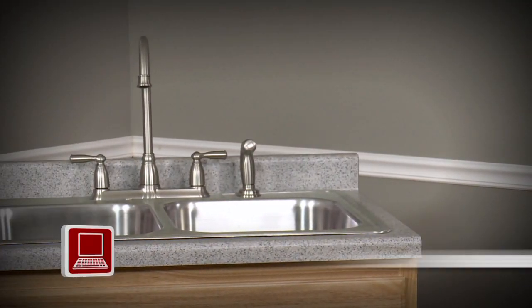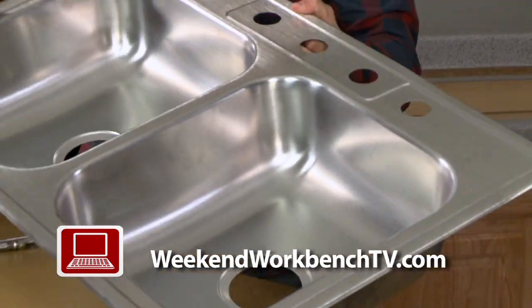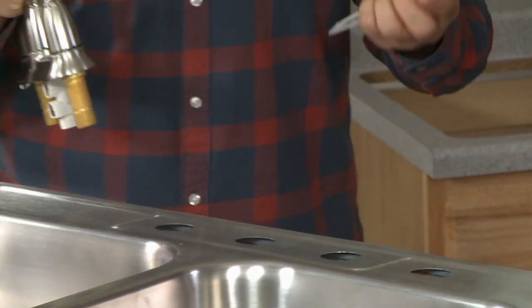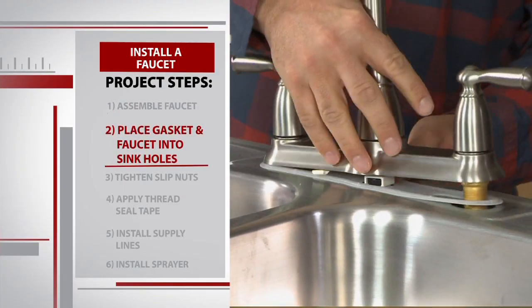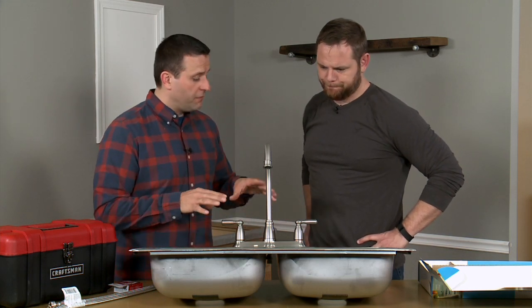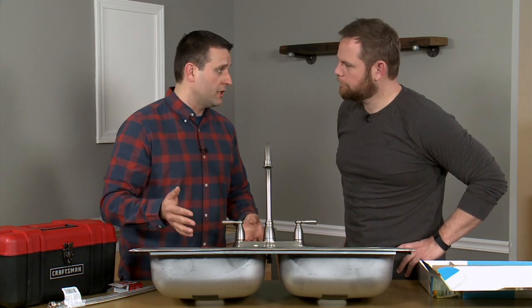If you're replacing your sink too, the faucet should go on first before installing the new sink. That's exactly what we have on tap for us today, so that's why we have our sink up on the workbench. There's a gasket that came in the box and that's going to sit right on top of the sink, making sure there's a watertight seal between the faucet and the sink. We also know that the faucet is installed on the correct side because the brand name is going to be facing the user of the faucet.